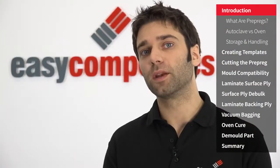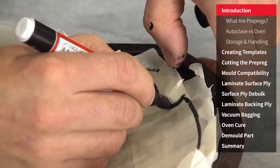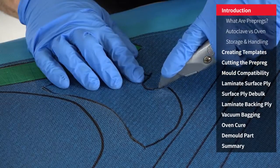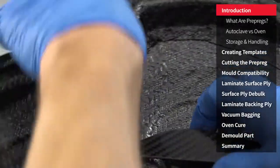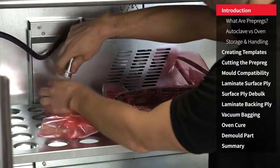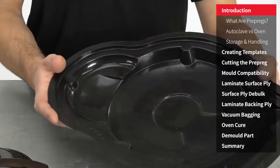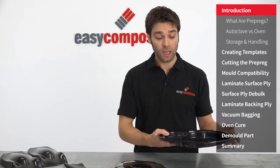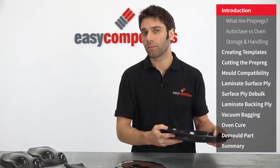I'll briefly explain what prepregs are, how they're shipped and handled and the equipment that you'd need to process them, and then I'll demonstrate in more detail the process of templating out, cutting the prepreg, laminating the surface and then the backing plies, and then the correct way to vacuum bag the component. Finally we'll oven cure the component under vacuum. In this video I'll be using the mould that we made in a previous tutorial, so if you're interested in how we made this prepreg mould, check that video out. I will also cover the alternative moulds that are appropriate for use with prepreg processing.